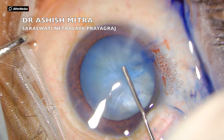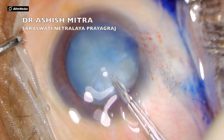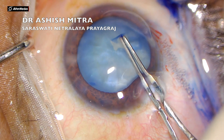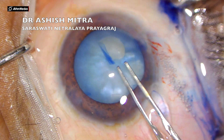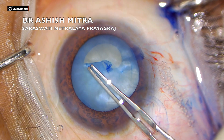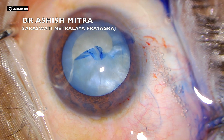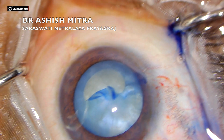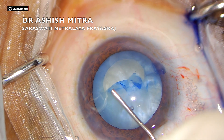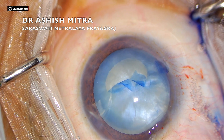I hope this video will help people realize what all things one has to take care of if they are continuing with phacoemulsification surgery. I started my rhexis the usual way I do, and most of the time I recommend spiral rhexis in such cases, but I was doing a normal rhexis. Here I realized that I should inject more visco to deepen the anterior chamber and to lessen the thrust. I did inject visco, but even in the best hands, sometimes one faces such situations.